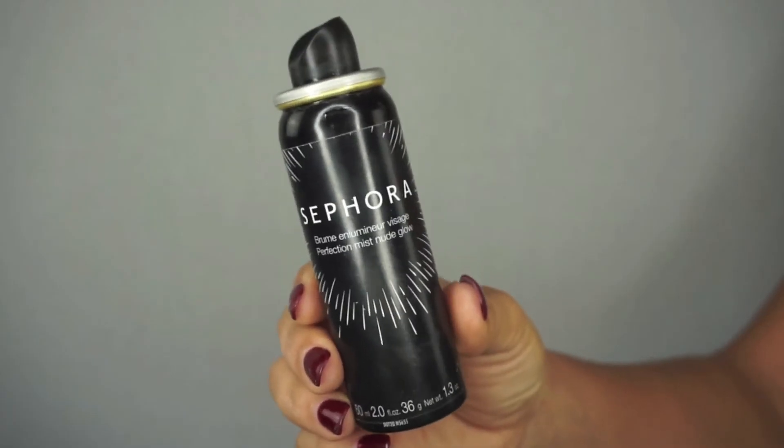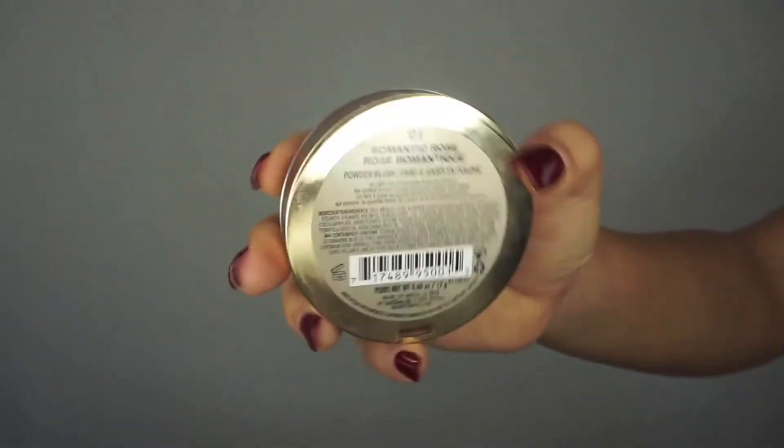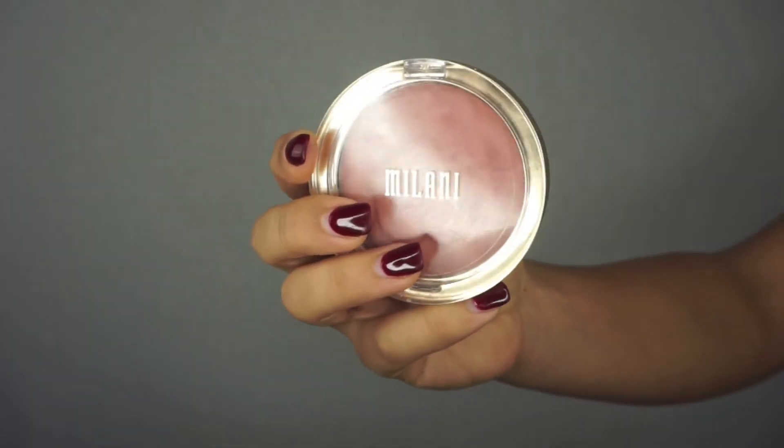To intensify the highlight and really melt it into the skin, I'm using this Sephora Perfection Mist Nude Glow spray. I shake it up, spray it onto my sponge, and lightly go over the highlighter — it makes even a powdery highlight look like gloss, it's amazing. Then I'm going to apply a little blush — this is the Milani blush in Romantic Rose. I tap some on the brush, tap off the excess, and apply it to the apples of my cheeks.